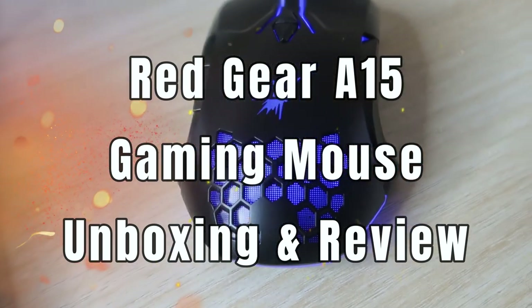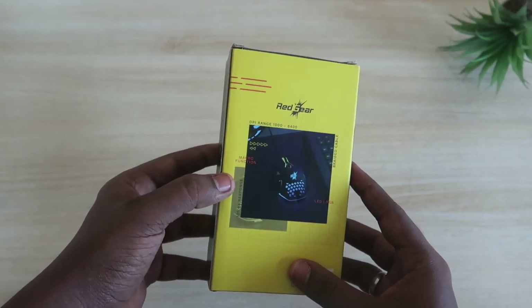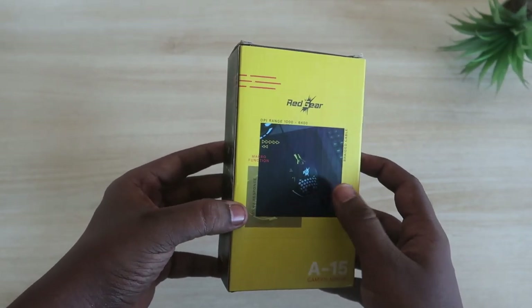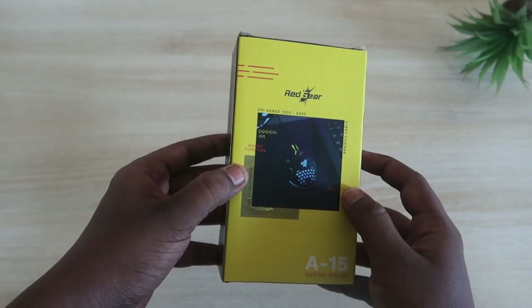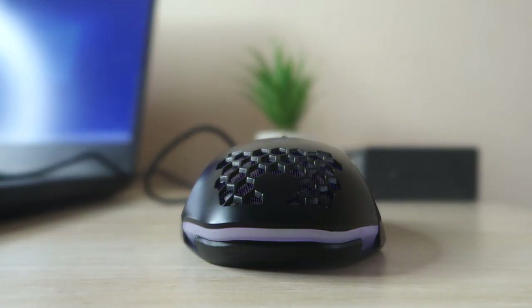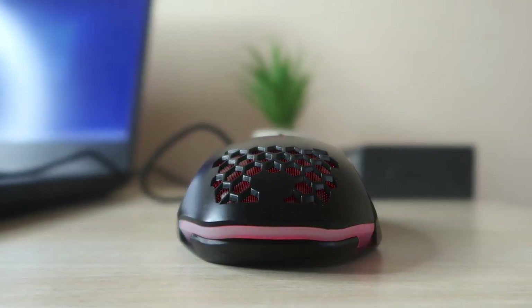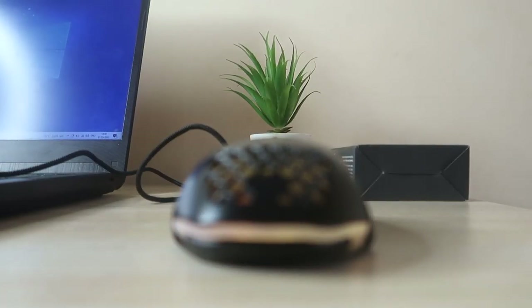It's a gaming mouse and it has some interesting features. It has macro function support with multiple buttons — you can customize each button with a different function — and it also has customizable RGB lighting effects. Let's have a look at how to set up the macro function and the RGB lighting.